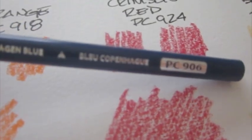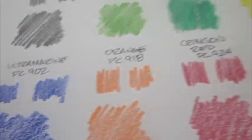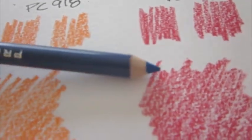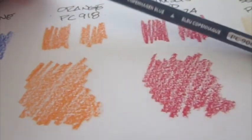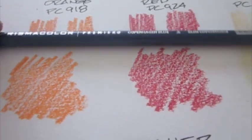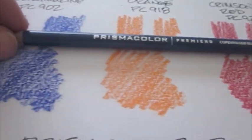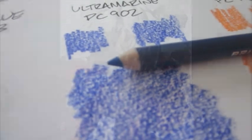This is the Prismacolor Premier pencil line, and overall, pretty good. I'd rate this at about an 8 or 8.5 on a scale of 10 — 10 being the best, 1 being the worst pencil I've ever used. The Prismacolor Premier wax-based pencil is a good pencil, I've used it a lot, and my dad swears by it. It's certainly worth the money — they're not the most expensive pencil in the world, but not the cheapest either, and I think they're a good value overall.